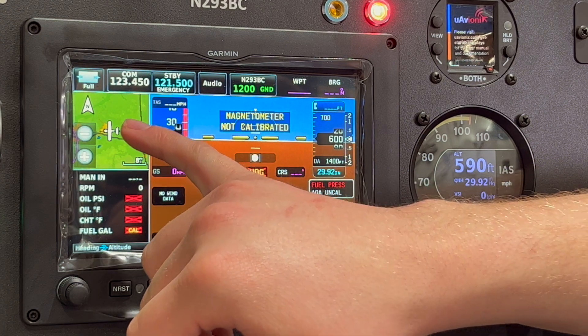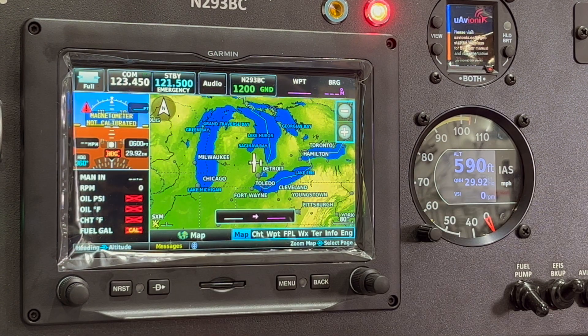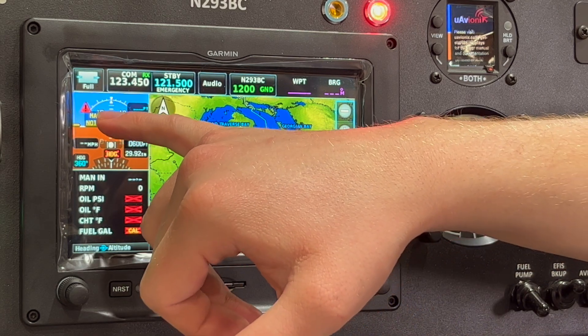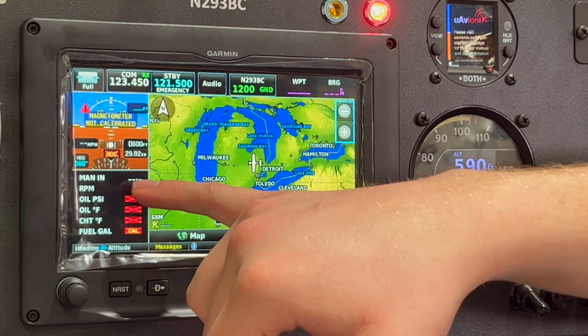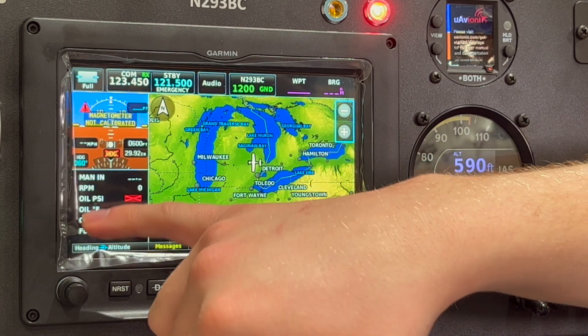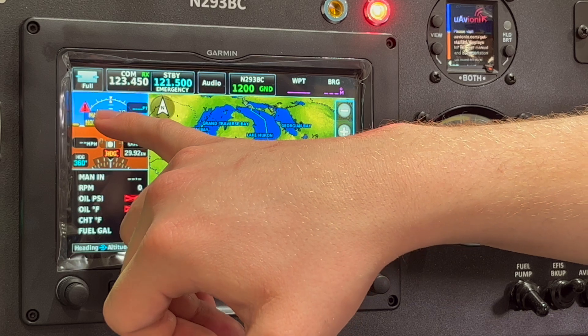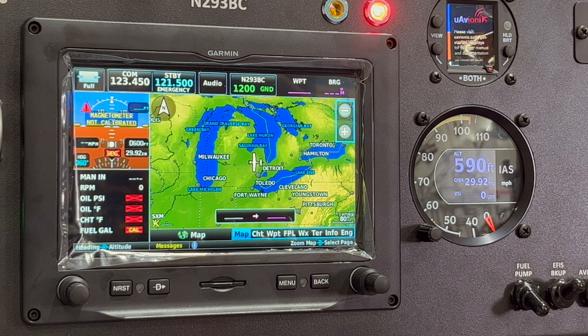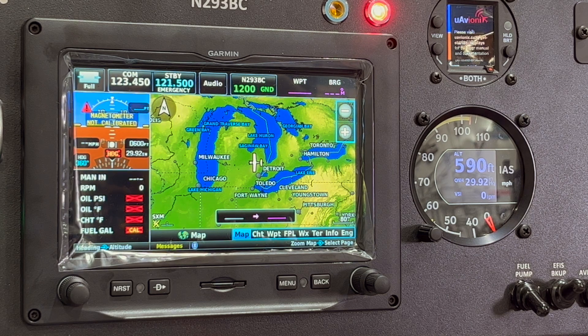If we bring the map into prominence, the PFD gets squashed down quite a bit. We've got our barometric settings, altimeter, and airspeed indicator, and even a little red triangle for the caution warning — in this case oil pressure — but unfortunately it's pretty condensed and somewhat hard to see.